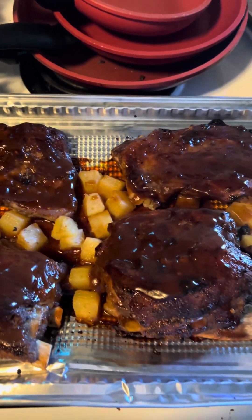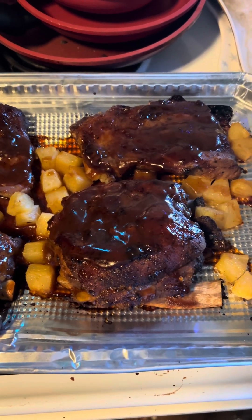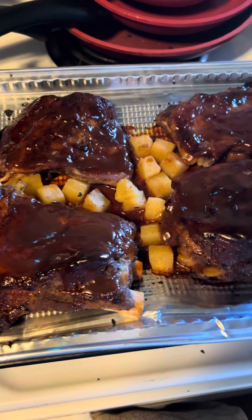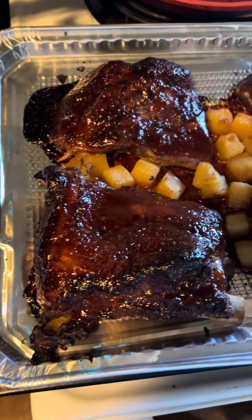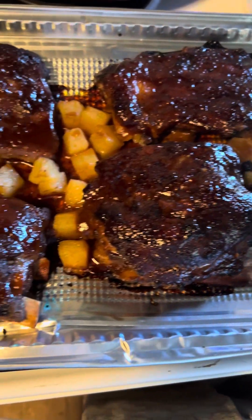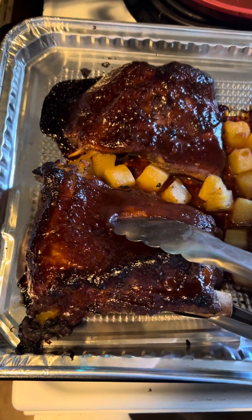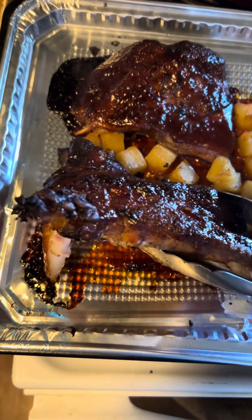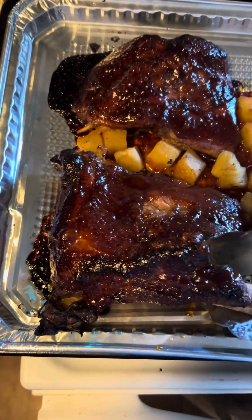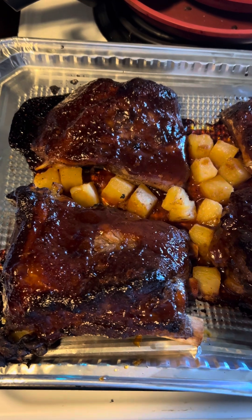So there you go. Now put it back in your 425-degree oven for 15 more minutes and then your ribs will be done. And there you have it — your sweet and sticky spare ribs. Look at that. I think I'm going to dig in. Anybody else want a bite?